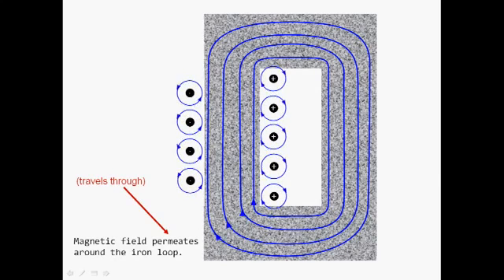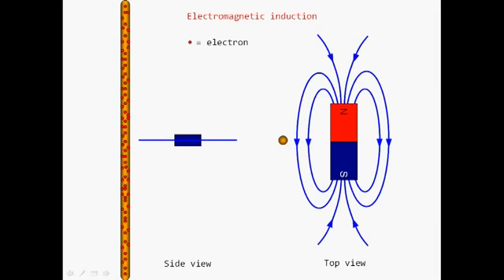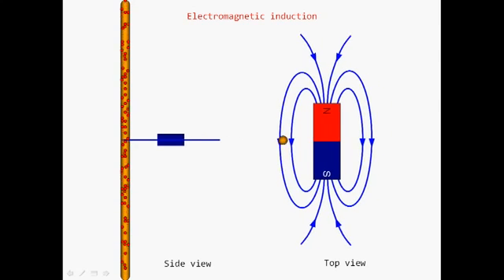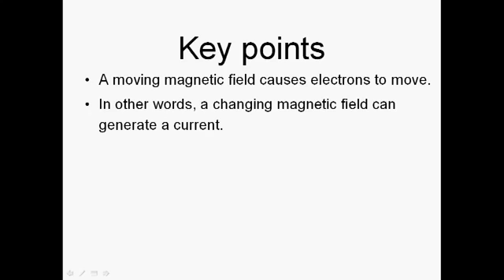Iron can be several thousand times better at conducting a magnetic field than air. Looking at the primary side of the transformer, we can see how we generate a magnetic field which passes through the secondary coil. The principle of induction involves moving a magnetic field past a conductor — as we move a magnet through the wire, some electrons move. Move the magnet the other way and the electrons move in the opposite direction. The faster we move the magnet, the more electrons move, giving greater current flow. The key thing is it's a changing magnetic field that generates a current.